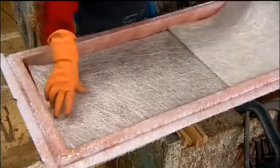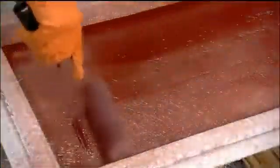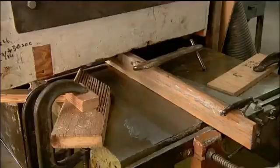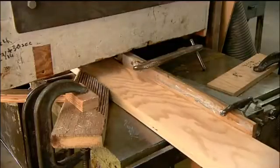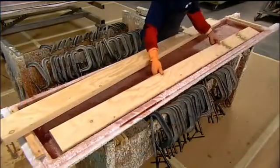They lay down another fiberglass mat, this one a bit thinner, and saturate it with the existing resin. The diving board's core is made of laminated wood, which is several thin layers of wood glued together. Laminated wood is actually stronger than a solid piece of wood. After rounding the top edge, they lay two wood laminate cores over the resin-saturated fiberglass mats.